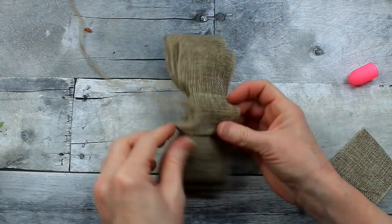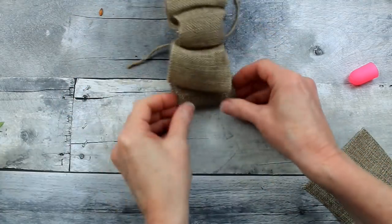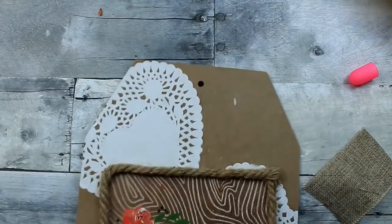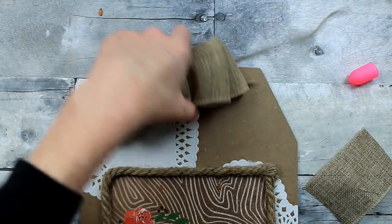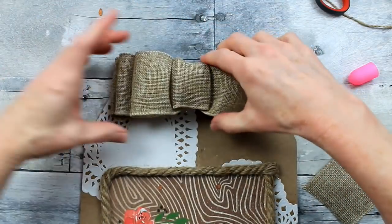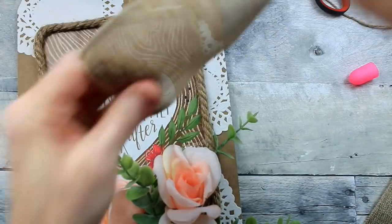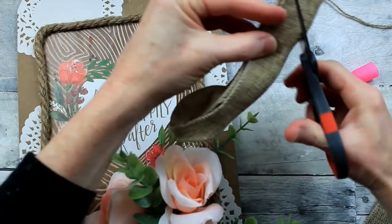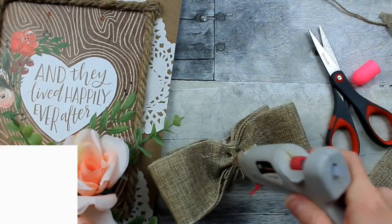I'm folding it to make sure before I secure it down that my sides are equal. Just play around with the bow — the wire in the ribbon helps it hold its shape. Now make the tails: just cut another length that's about a 10-inch strip of ribbon, pinch it in the middle, fold it down, dovetail it, and glue it on the back from the center of the bow right where you tied it. Be sure that you hold it in place and let the glue cool — then it'll stick.